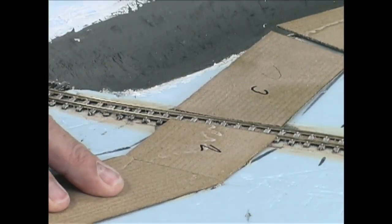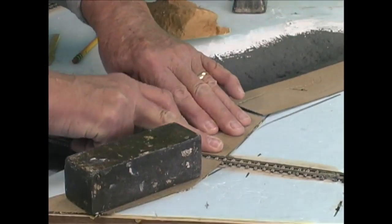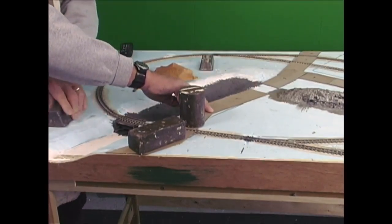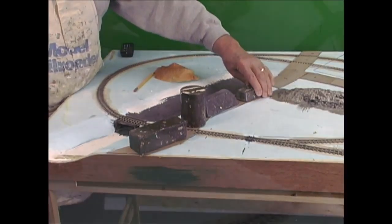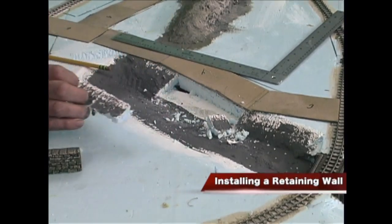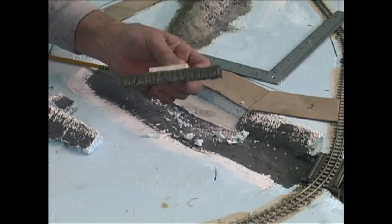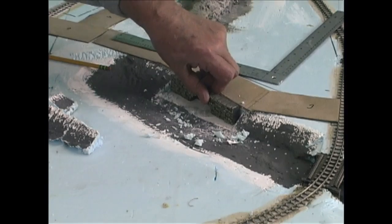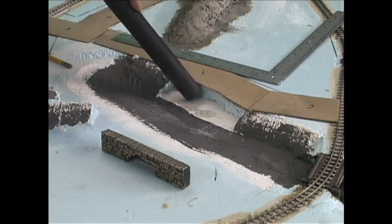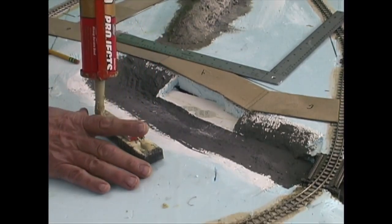You can also use silicone caulking for this, or any other kind of caulking, as long as it doesn't affect the styrofoam. On the other side of the display, I'm doing the same thing — putting liquid nails directly on the cardboard, spreading it around with the putty knife, and pushing the piece into place. By the way, that's red paint on my finger, not blood. Everybody that builds models gets paint on their fingers. Right beside this part of the road, I'm going to install a retaining wall which I've already built — that's the next topic we'll cover.